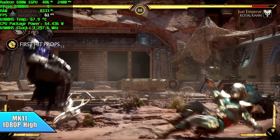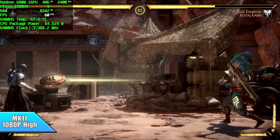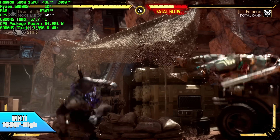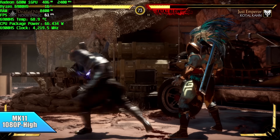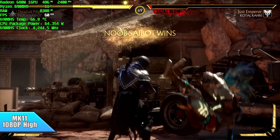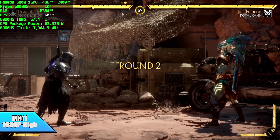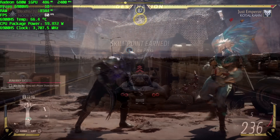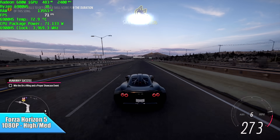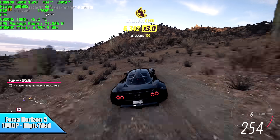Here's MK11. I've done a lot of testing with this on iGPUs — it's a very well optimized game for integrated graphics — but I've never been able to run it at 1080p high with a constant 60. With this setup, we can definitely do it. Next, Forza Horizon 5 — another game that works really well on lower-end graphics. We got an average of 74 FPS at 1080p high-medium mix with no resolution scale.